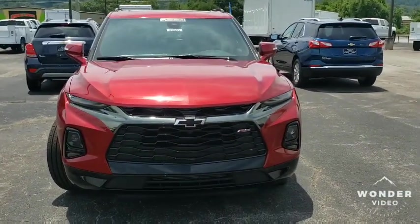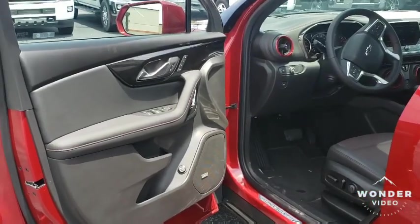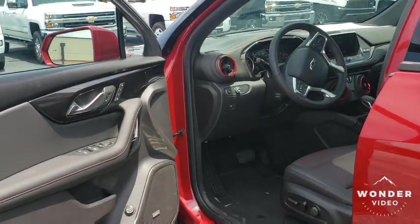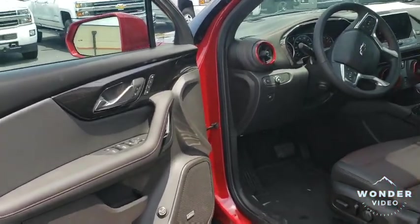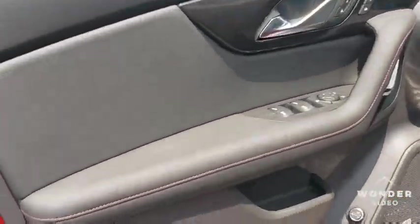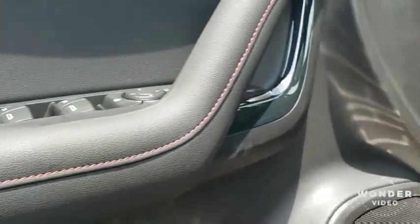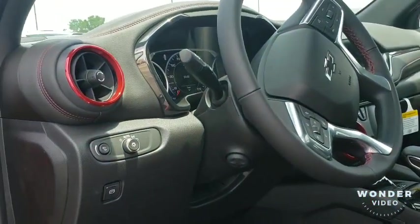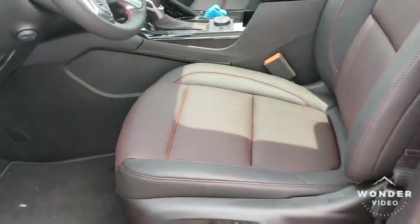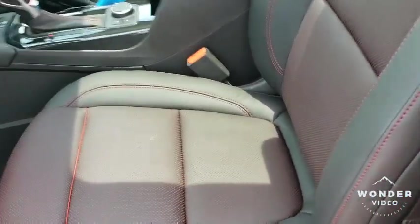Let's take a look at the inside. I'm going to start off right off the bat saying this interior is one of the best interiors on an SUV that I've seen in a long time. You automatically get that red stitching, and that red stitching goes all the way throughout the cabin. Take a look at your seats — you got the red stitching.